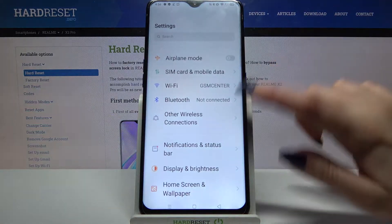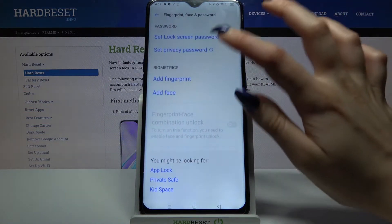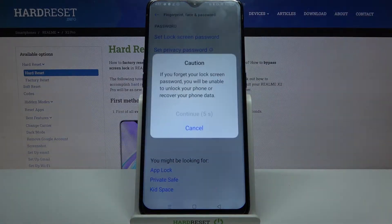Firstly, open Settings. Now scroll down and click Fingerprint, Face and Password. Over here, tap on Set Lock Screen Password and click Continue after 5 seconds.